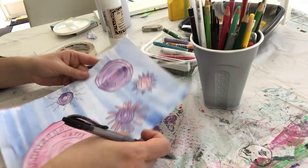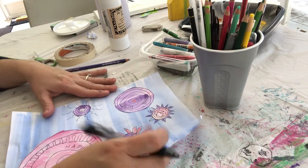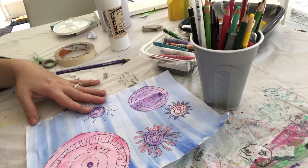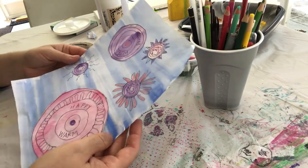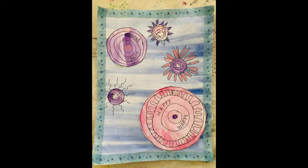And there you go — I'm done with my picture. If you want to add a border, you can take a ruler and draw an edge around it, but I think I'm done. I can't wait to see what you send me — have fun! As a finishing touch, I added washi tape around the edges of the picture.